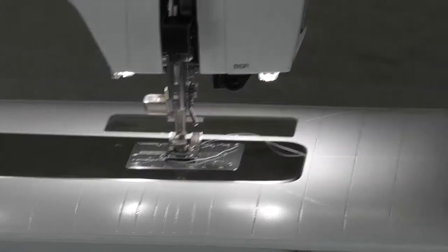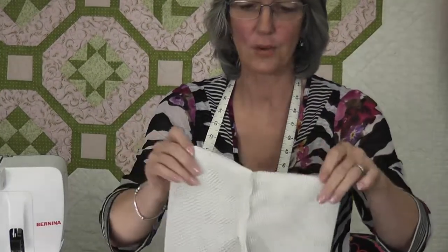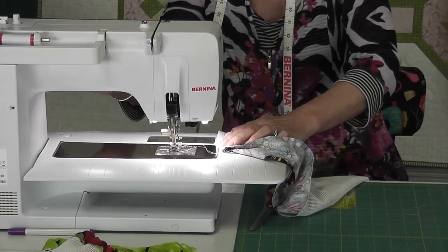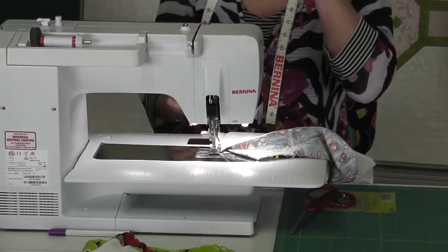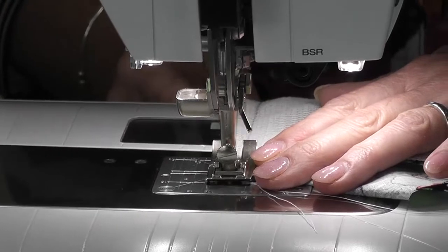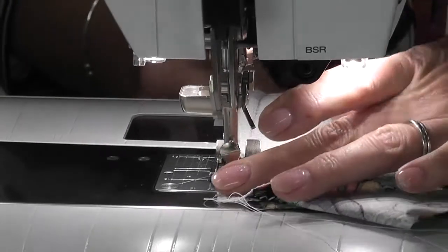You need to open the bag up and sew across the bottom this way. Before doing that, clean-finish the raw edges. I'm going to use the double overlock this time — not the single overlock. The double overlock straight-stitches on each side and zigzags in the middle, so it's stronger. Make sure you're not too close to the edge — come in a little bit.